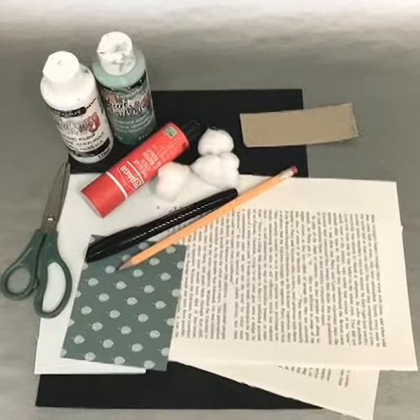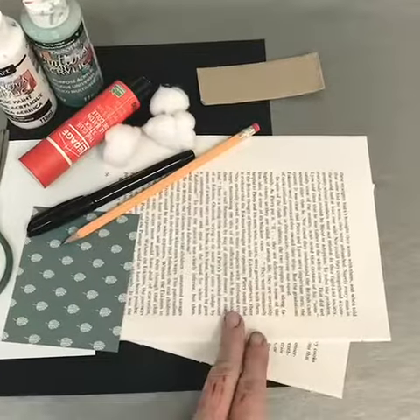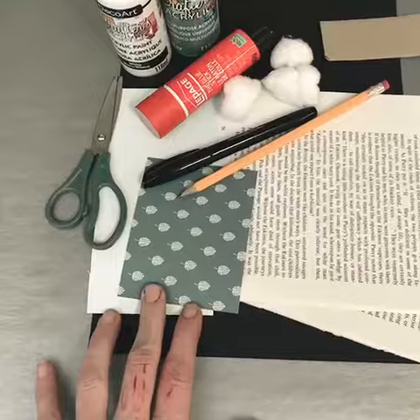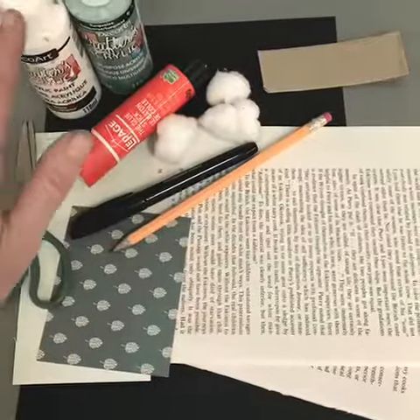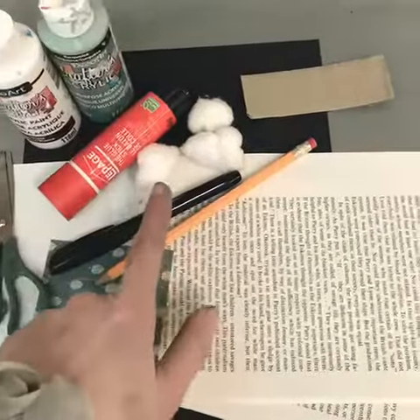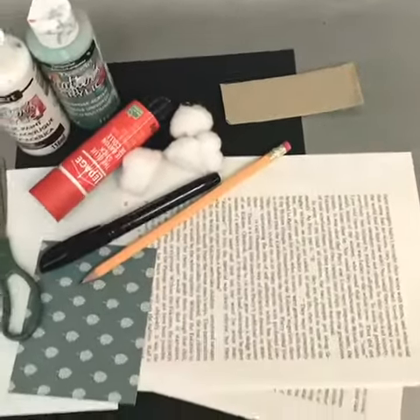The items you'll need for this craft are a piece of black cardstock, some newspaper or pages from an old book, some accent papers, scissors, a pencil, a black marker, glue, white paint, and maybe an accent color paint for your snowflakes, cotton balls, and a piece of cardboard to use as a stencil for your snowflakes.